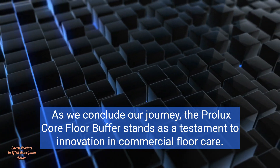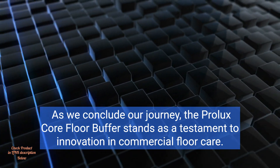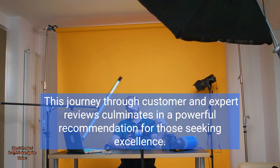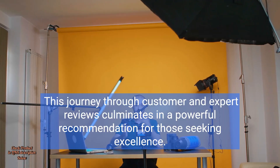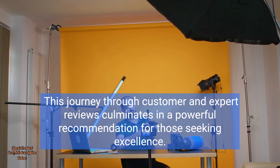As we conclude our journey, the Prolux Core floor buffer stands as a testament to innovation in commercial floor care. This journey through customer and expert reviews culminates in a powerful recommendation for those seeking excellence.